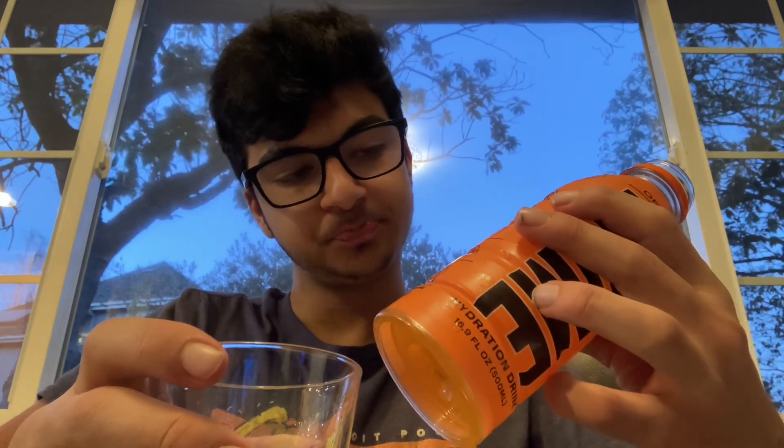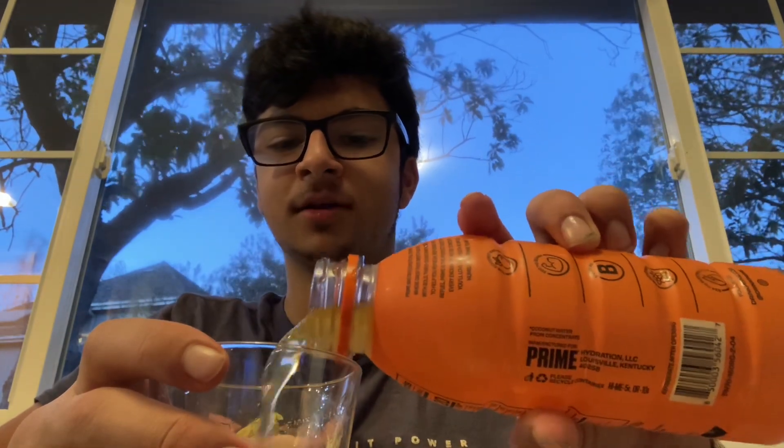Three, two, one. It tastes good — you can taste the orange and the coconut water. I feel like the coconut water flavor is a bit stronger. That's really good.